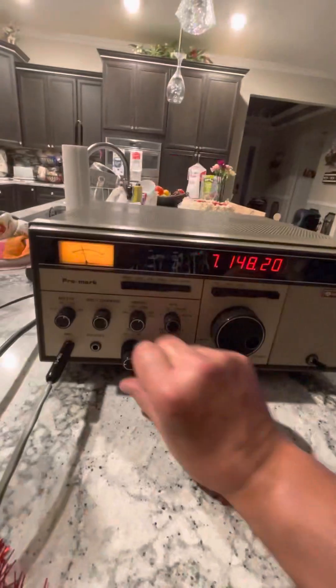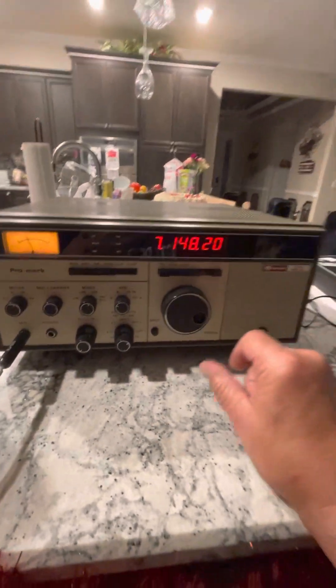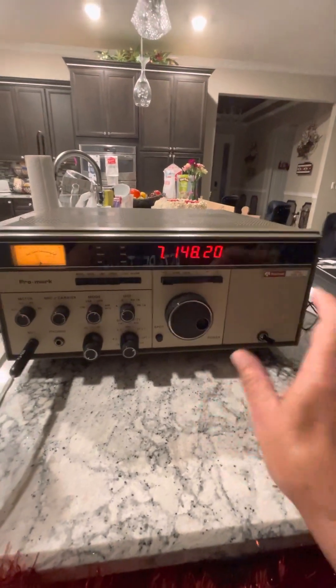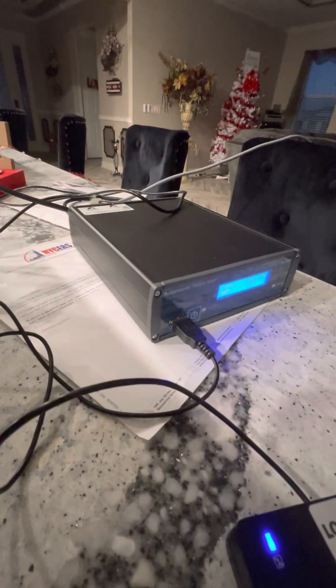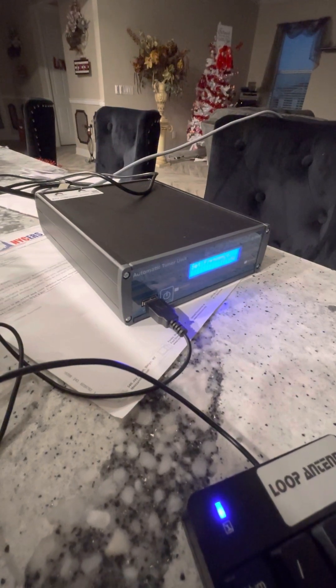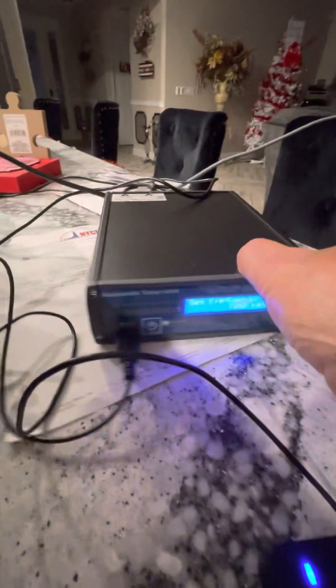I realized yesterday when I did this video on the loop, I didn't really explain how this box actually works. So here's what we're gonna do — I'm gonna punch in 7250. Okay, so now if you look at this, you can see it's set to 7250.